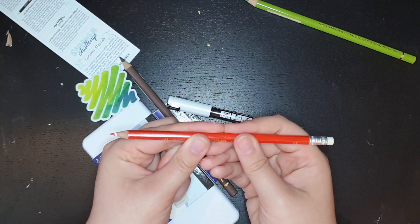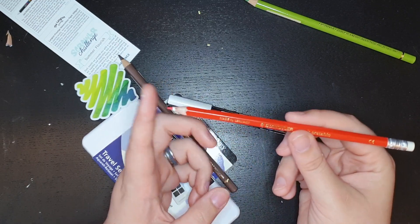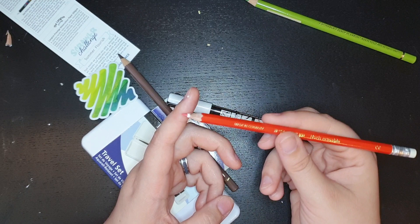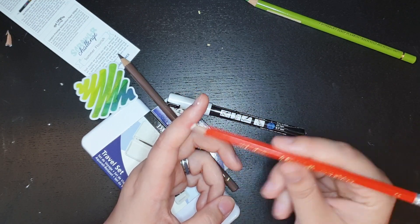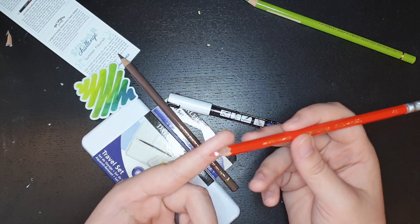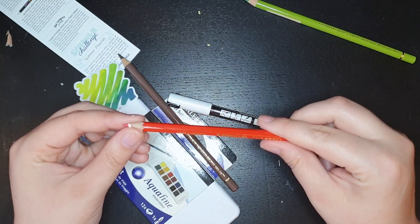I have been wanting one of these for so long. It's an erasable color pencil - I could not find these in Sweden. I am so excited. This one is Staedtler Norris Erasable Red. Kind of looks like reddish-orange-ish, but red.